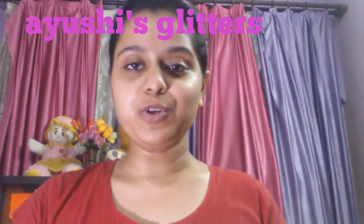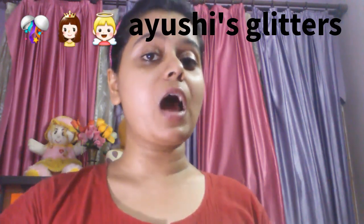Hey everyone, my name is Ayushi and welcome to my channel, Ayushi's Glitters. Today I'm going to do a tutorial on how to remove blackheads and whiteheads, how to make your skin more smooth, soft, and fine-line free, how to avoid wrinkles and pimples from coming back, and also how to treat some breakouts. This video is basically a natural video and does not contain anything like toxins or other things which can damage your skin.